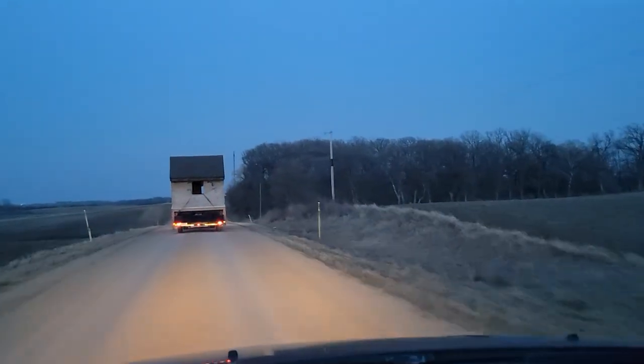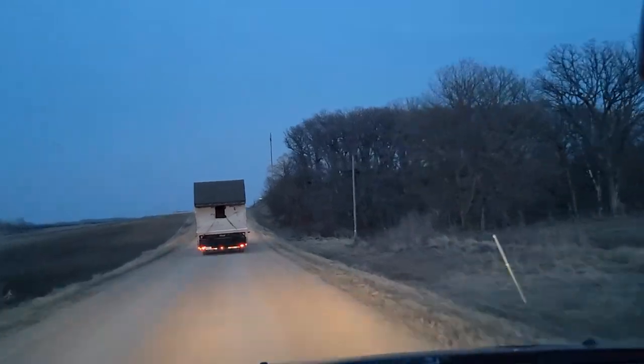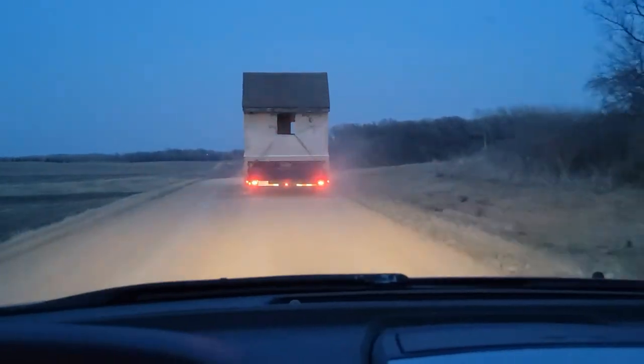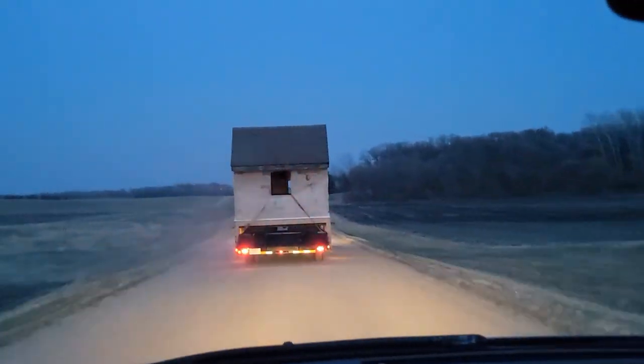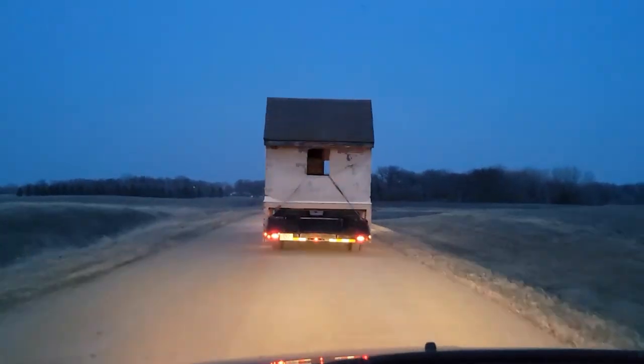I was originally designing a chicken coop that I was going to construct myself, but after this one became available and I looked at it, it was a no-brainer that I would take this one and use it.